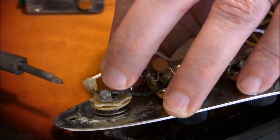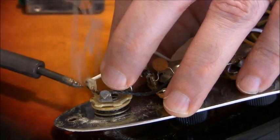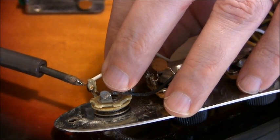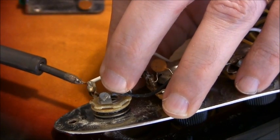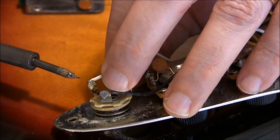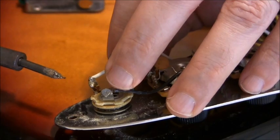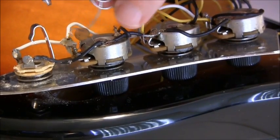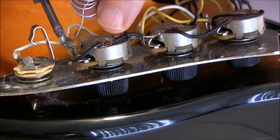The iron is good and hot and I'm just gonna put the bare wire to the solder. I'm gonna get it up there — this connection is a little weak so I'm just gonna hit it with a little flux and a little solder.